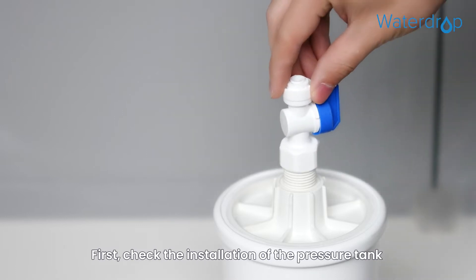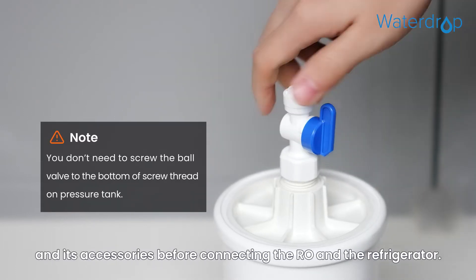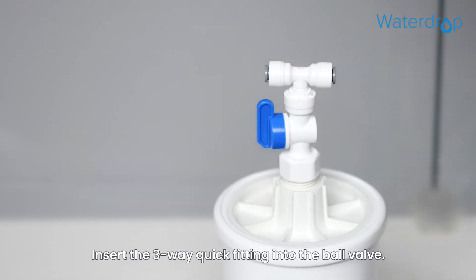First, check the installation of the pressure tank and its accessories before connecting the RO and the refrigerator. Insert the three-way quick fitting into the ball valve.